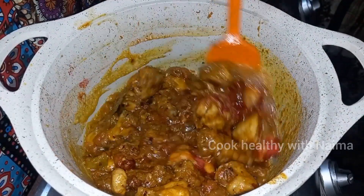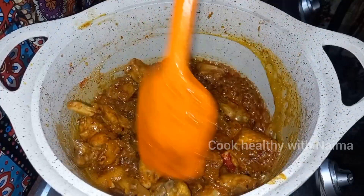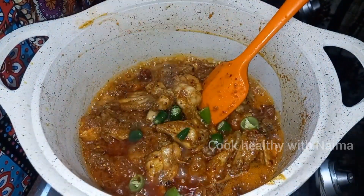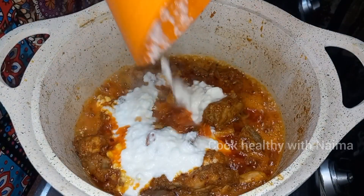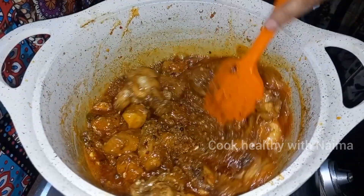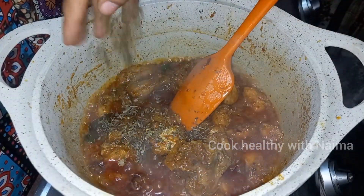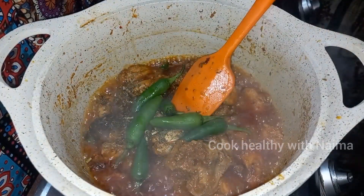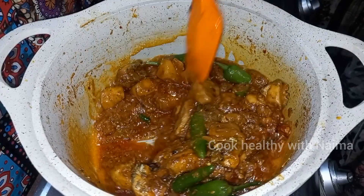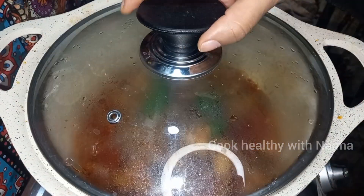If you don't have this powder, it doesn't matter — the color will still be good. This looks like restaurant style. I added a half tablespoon of methi (fenugreek). It is very good. Cover and cook for 5 to 6 minutes.